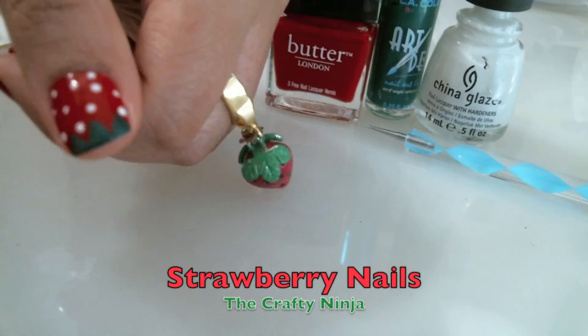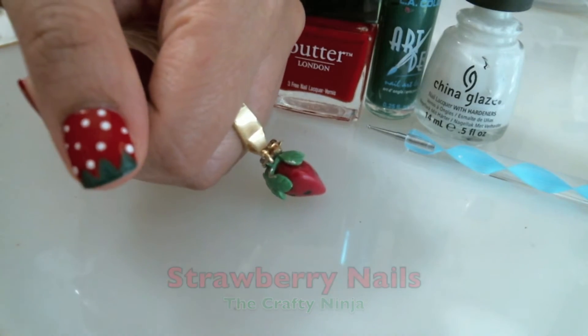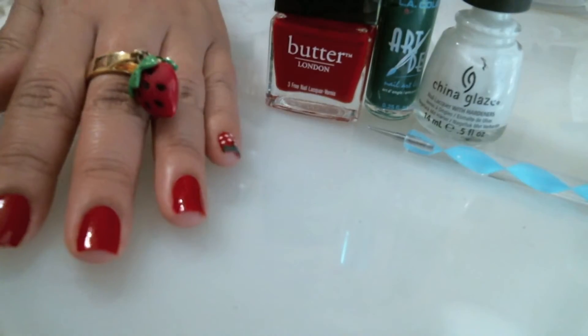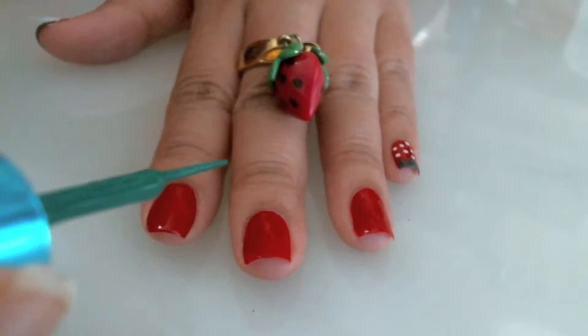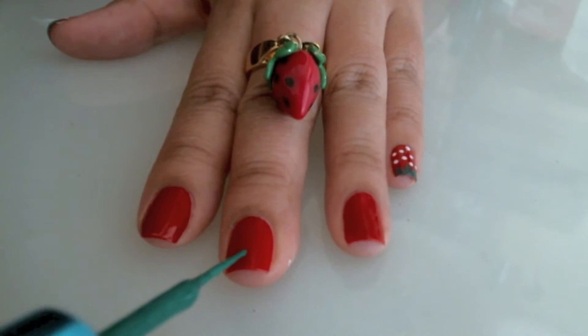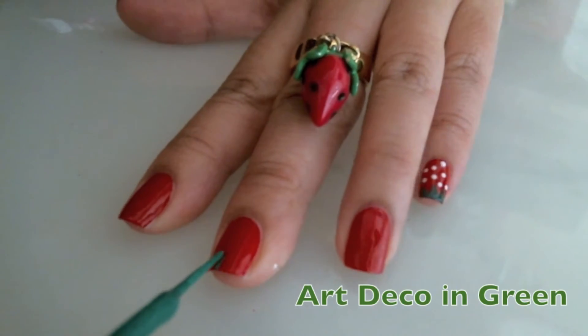Hey guys, welcome to the Crafty Ninja channel. I'm going to show you how to create strawberry nails. For the base color I used Butter London Pillar Box Red, and then I'm using a nail striper in Art Deco green.